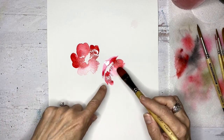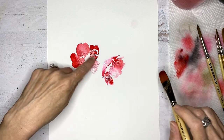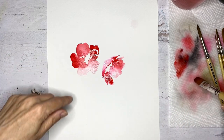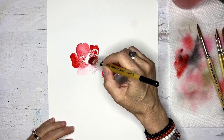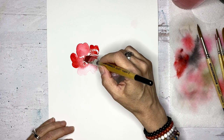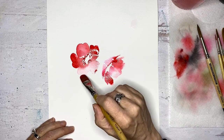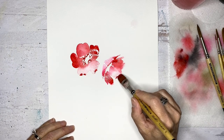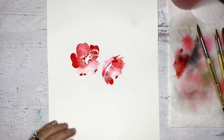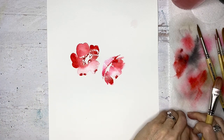I like that we're getting a lot of variation with the lighter petals and the darker petals. I do want to touch back into the center of this one while it's wet with a little more pigment, just to get a little more of the bleed going. And we can touch the outer petal too. So we have kind of a center going.